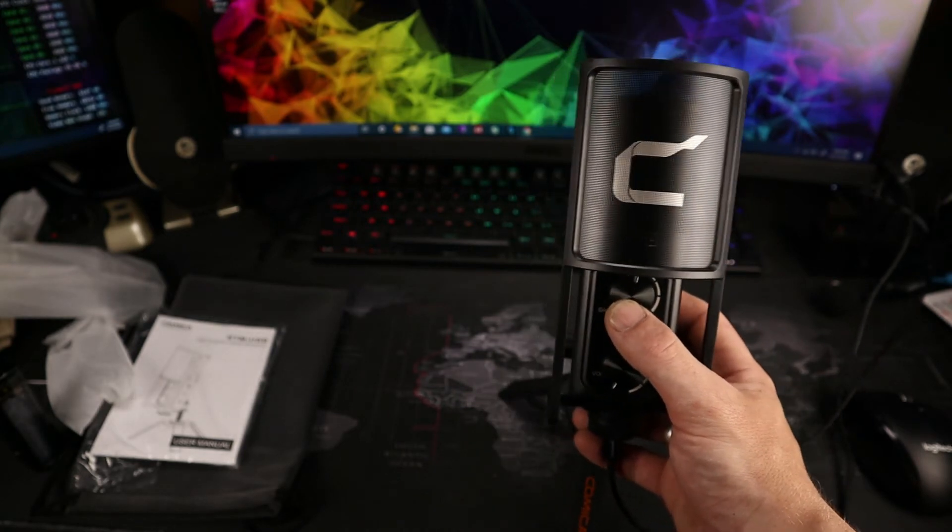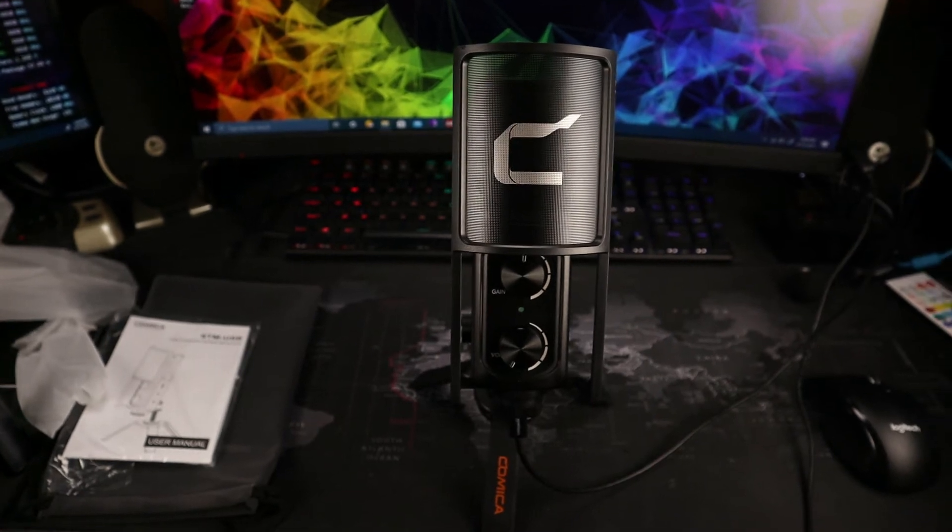I'll set the gain at about 50% and we'll do a quick audio test. We're no longer using the lav mic — now recording with this beauty through the USB-C input on my computer using OBS Studio. It's very easy to use — plugged right in, added a new microphone in OBS, and the Comica STM USB showed up immediately. The audio quality is fantastic. The headphone monitoring has zero latency, so you won't be tripped up by hearing your own words played back with a delay.